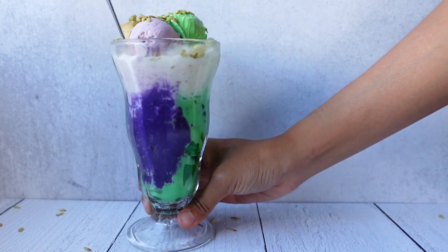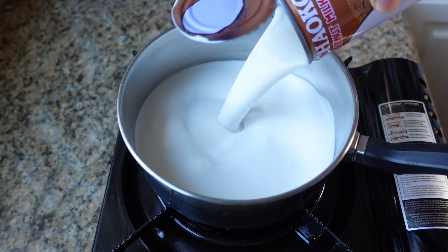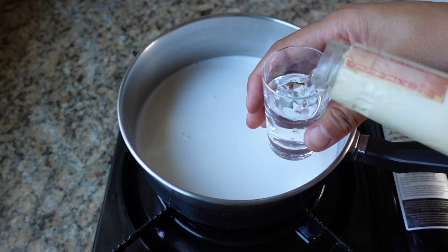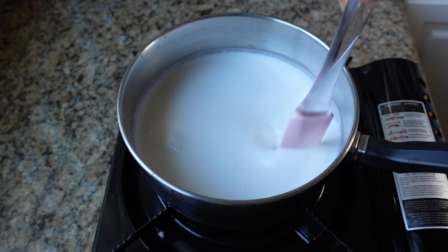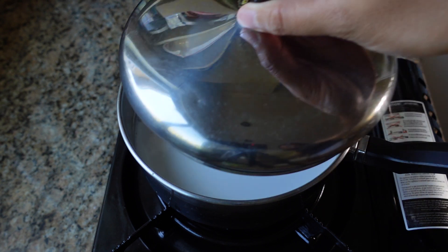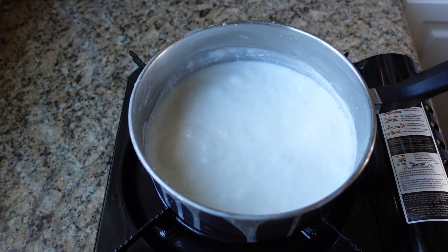The next one transports you to the Caribbean and it's a little boozy — we're having a Corny Island Party! Making the rum coconut milk is super easy: cook one can of coconut milk, two shots of rum, and one tablespoon of sugar over low heat for 15 minutes, stirring every few minutes. Let it fully cool before pouring it all over the Halo Halo. If you're trying to avoid alcohol, don't make this one.